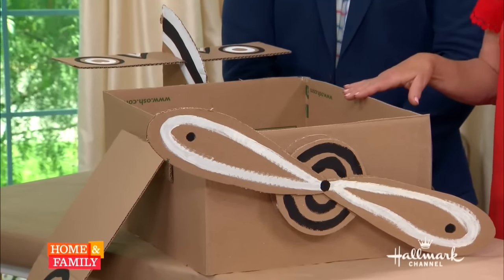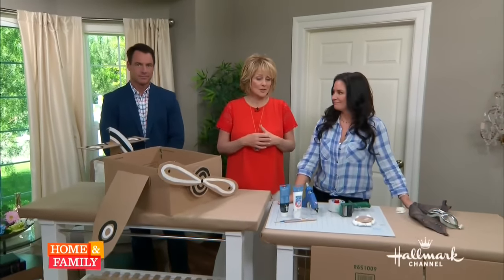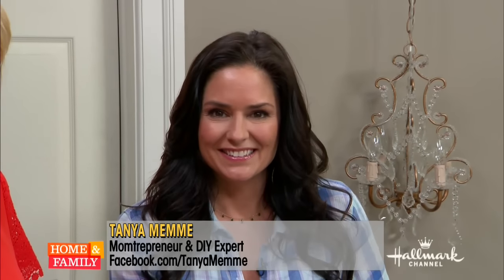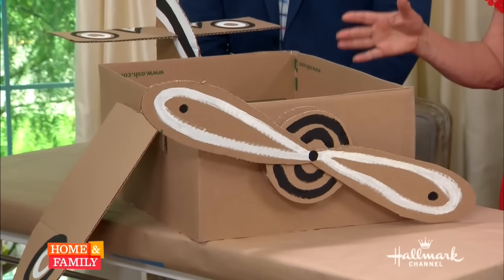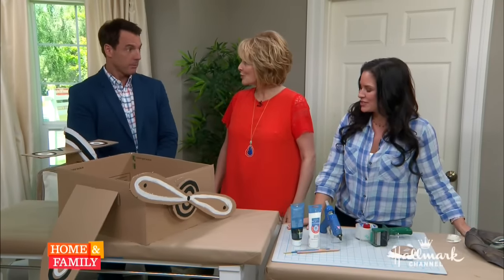You have to bring in a few props when taking photos, and it really adds a fun element to home photography. Tanya Memme is going to show us how to make a DIY airplane prop for your next photo shoot. Pay attention, because you're going to really like this and you'll be able to take great pictures with it.